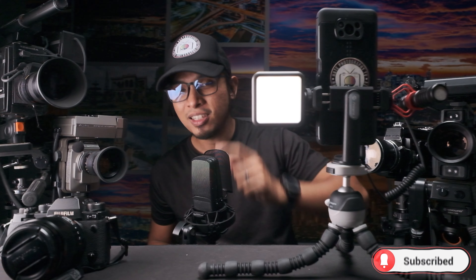So there is your Fotopro UFO 3 mini flexible tripod. I guess that's it for me guys — thank you for watching, don't forget to like and subscribe. See you in the next video. Mabuhay!